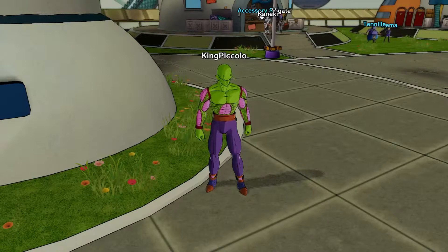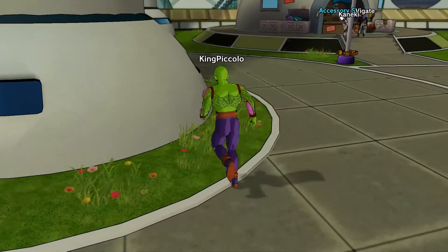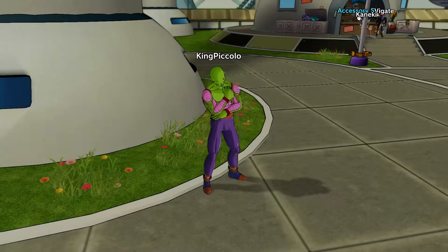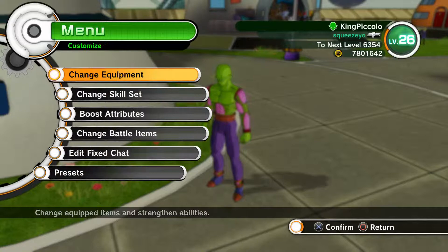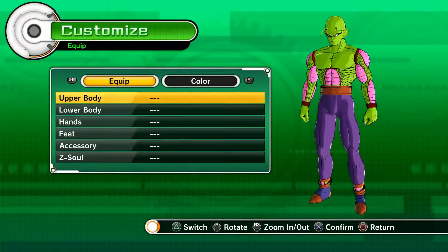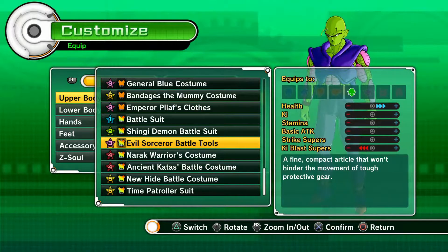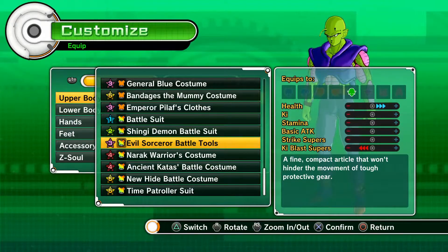It's actually a suit or costume — I'm not sure — it's called the Evil Sorcerer Battle Suit, weird name. It's a three-star and costs 80k. It's for Namekians of course, so let's take a look. Change equipment, upper body — let's try to find it — there we go. This one looks like armor, not clothes.